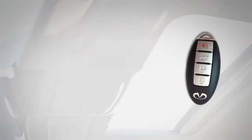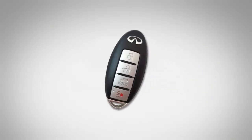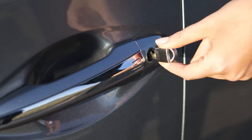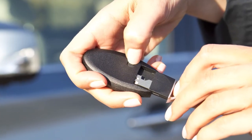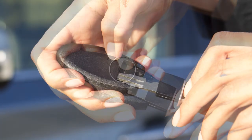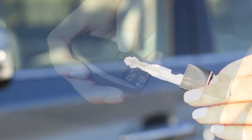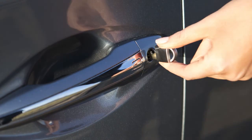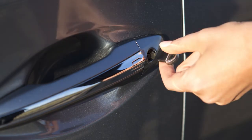In a rare instance when your intelligent key battery is discharged, you can still use the mechanical key to lock or unlock the vehicle. You'll find the mechanical key concealed on the back of the intelligent key. To remove it, release the lock knob on the back of the intelligent key and slide the mechanical key out. Then insert the mechanical key into the key cylinder on the driver's door and turn to lock or unlock the vehicle.